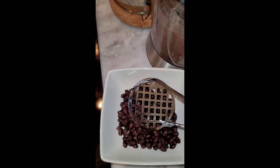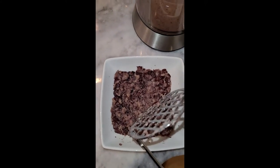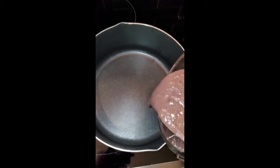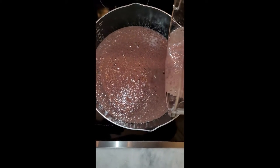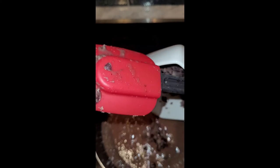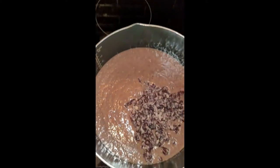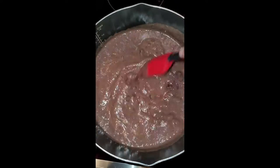I'm going to transfer the blended mixture to the pot. For the reserved cup of beans, instead of blending them I'm going to smash them up so we have some substance and texture inside the bean soup — we didn't want it all to be completely smooth, we still wanted some pieces in there. Now I'm combining the mashed beans with the blended mixture in the pot.